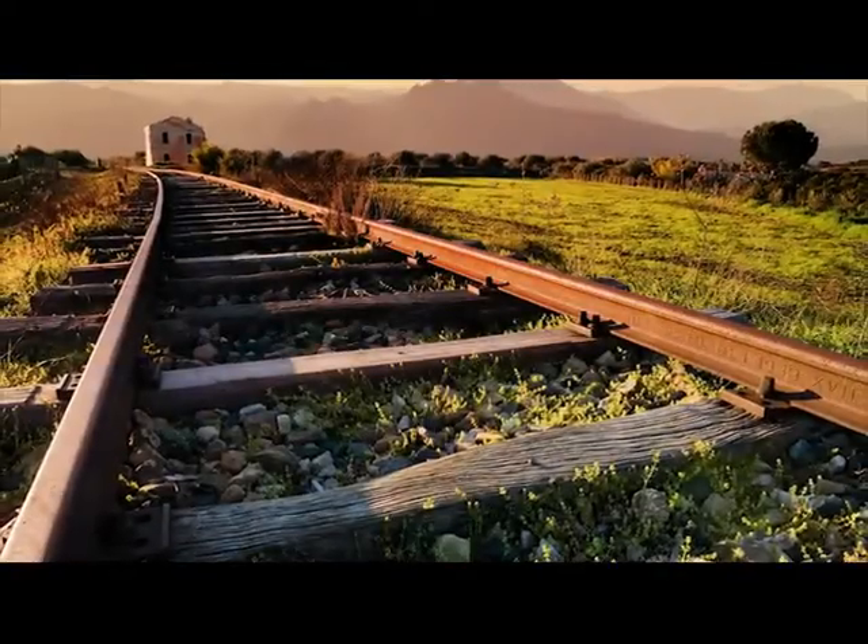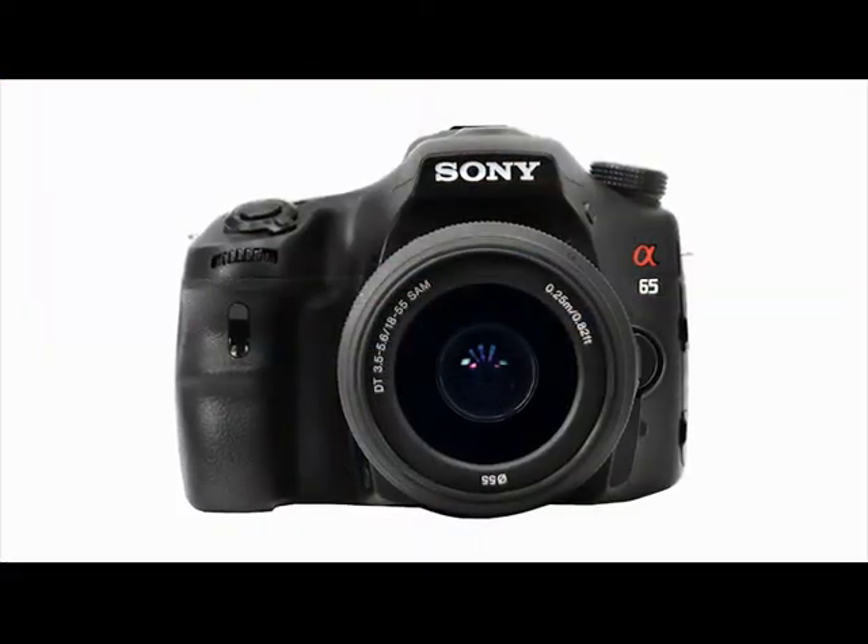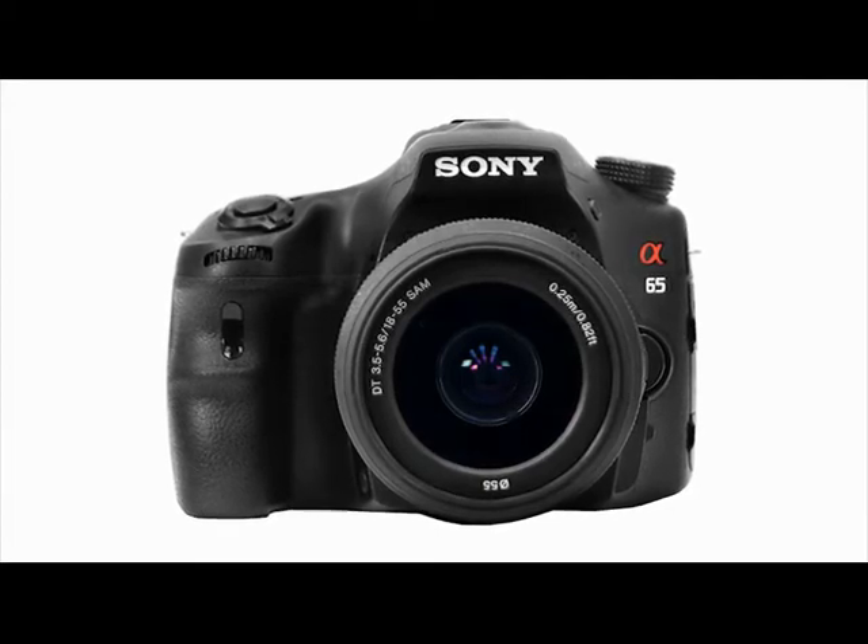The results can be spectacular. The Quick Pro Guide for the Sony A65 is something you don't want to be without.